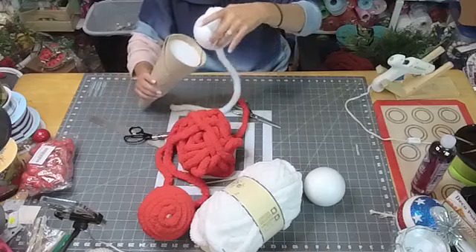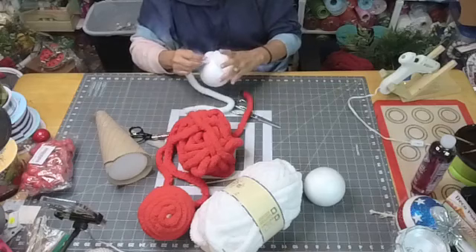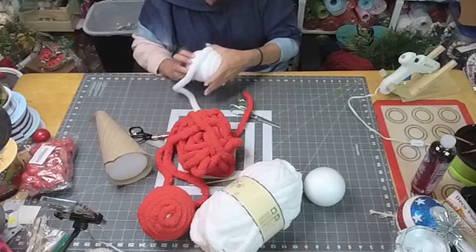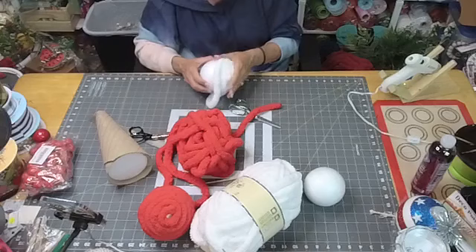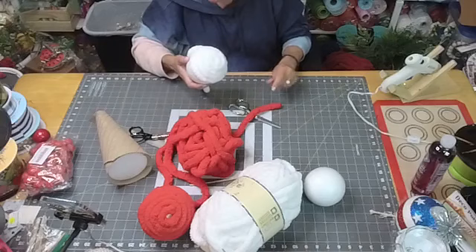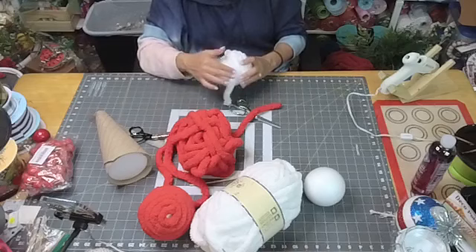It's an easy project — you can put these in your patriotic wreaths. You can do black, orange, and purple for Halloween; red, white, and pink for Valentine's Day. This is happening in Texas — Bell's palsy, and they've been getting hit left and right. It's been crazy.